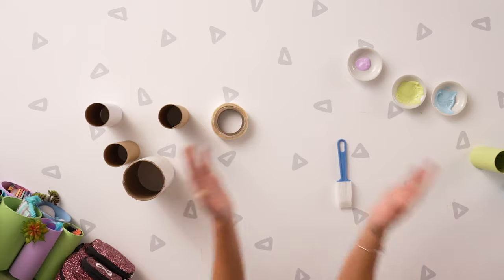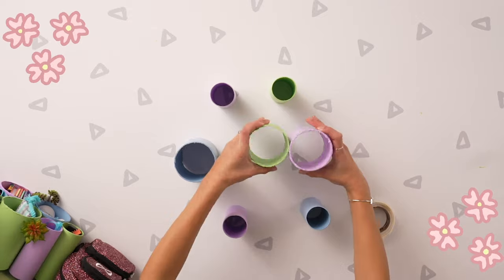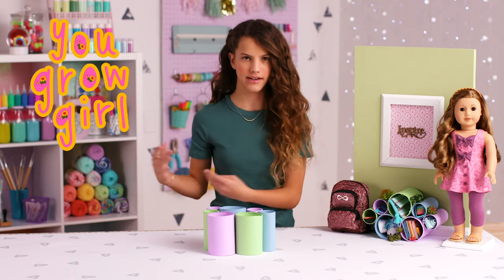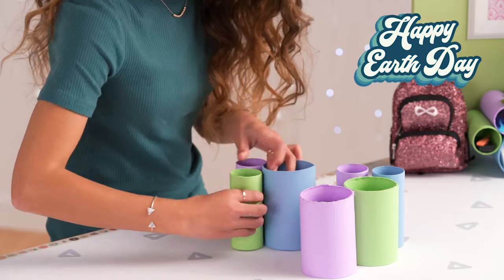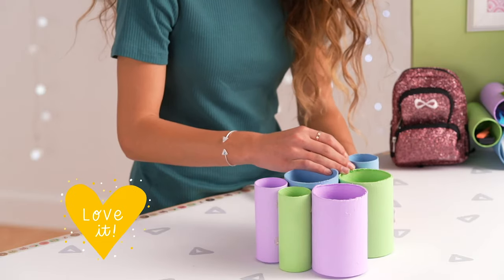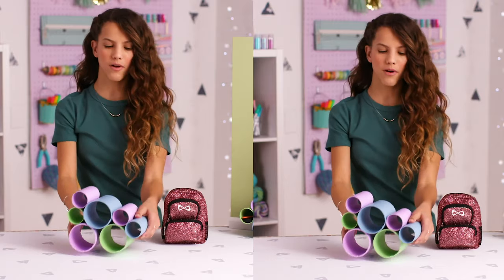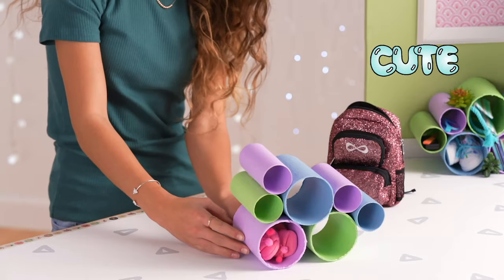Now it's time for the AG DIY magic. Now that you have all the tubes painted, you kind of want to play around with the shape that you like. When placing them all together, I like to have two of the bigger ones on the bottom so it will be easier to stand up and won't fall over. Then you're just going to put your sticky dots on. What's great about this upcycled room decor is you can turn it into a shelf, put it on a wall, or really do anything with it. I'm going to take out all the accessories and things I'm going to put in here.